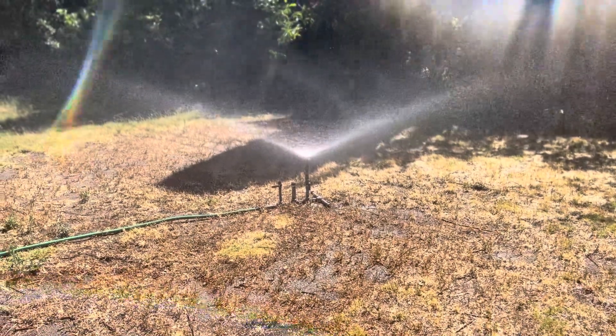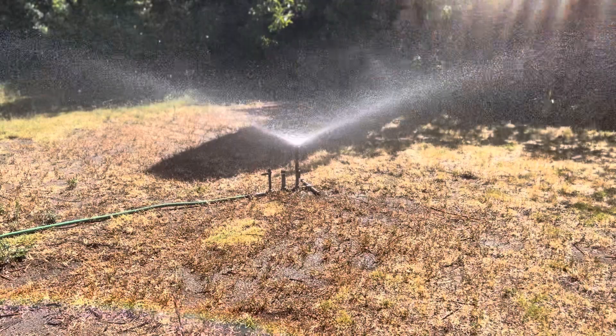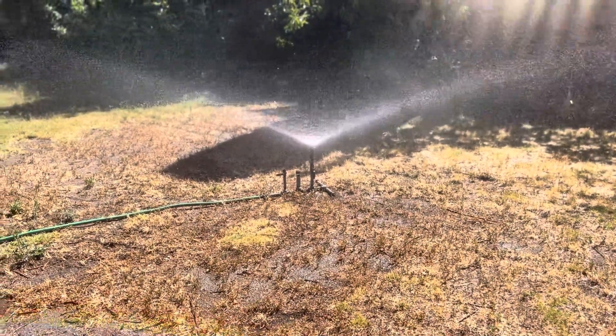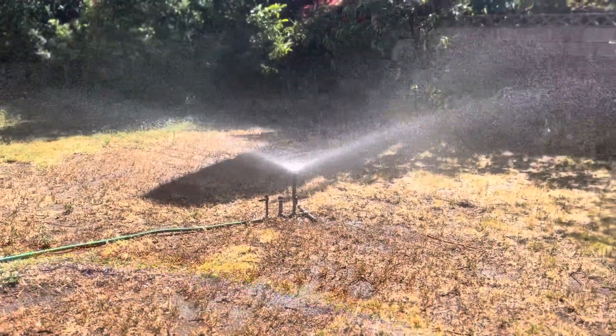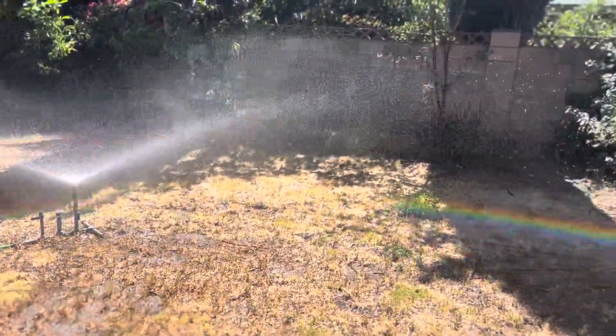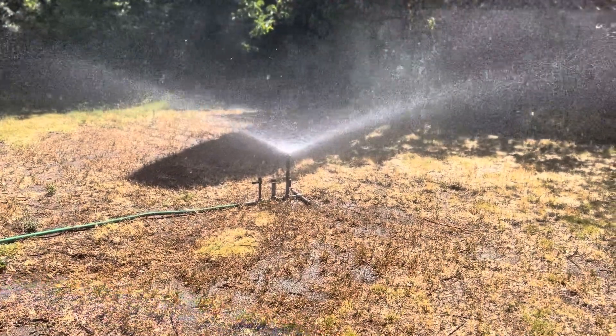Unfortunately these are no longer available. Thompson, I think, quit producing these back in the 70s or maybe into the 80s, and I don't even know if Thompson is still around anymore. I was lucky enough to capture some of these before they got all scrapped.